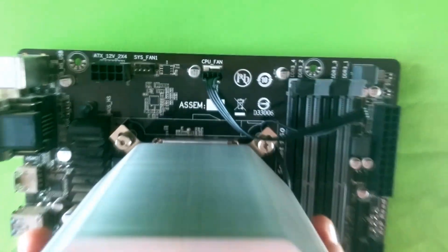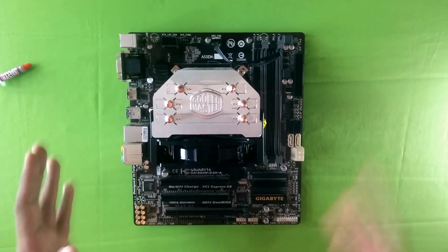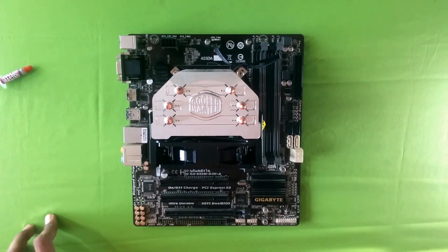There we have it — the cooler is installed and ready to rock and roll. Thanks, bye!